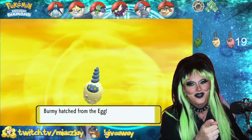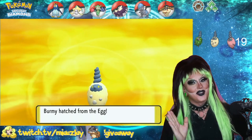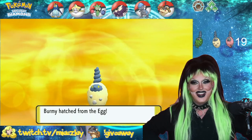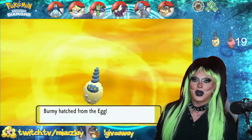Please like and comment on the video. We got a shiny Burmy in 19 eggs. Granted, those odds are not normally that good, but maybe my luck will be with you. Good luck on your Masuda Method egg hunting, and thank you so much. Don't forget to join me over on twitch.tv/MiaEasyLay for more content. We'll see you out.